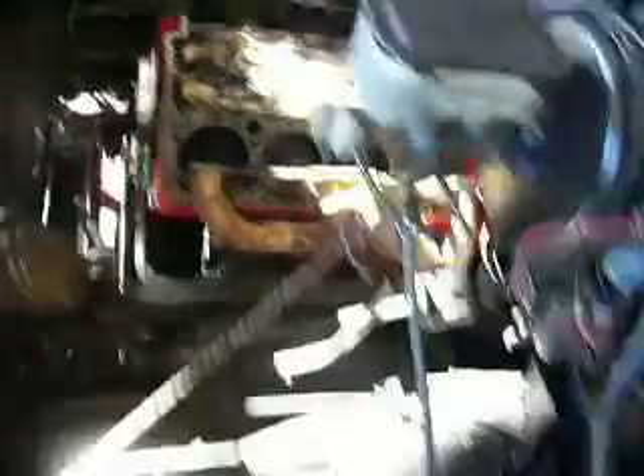400 small block. And a port job we're doing on the heads.